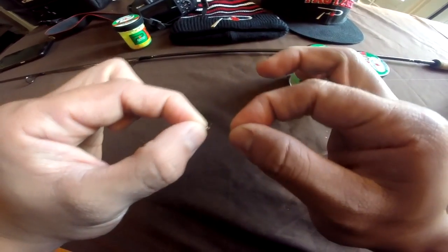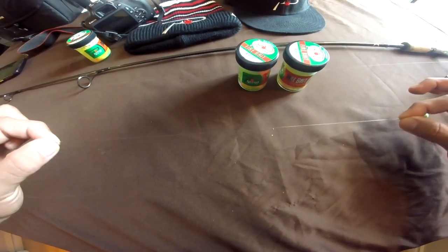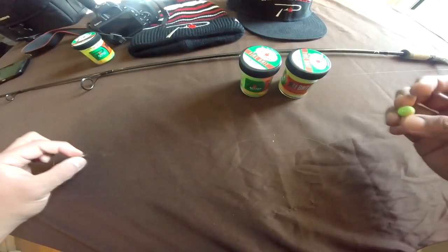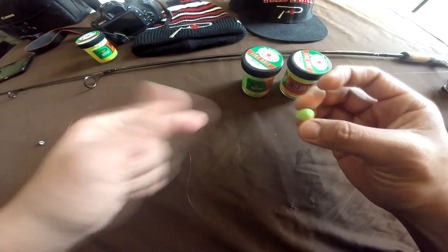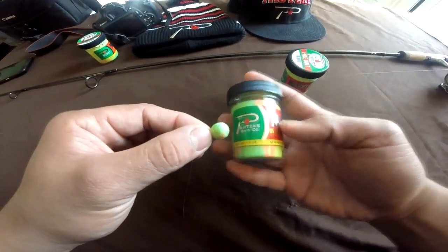What's stopping that sinker is a nice little swivel. Beyond that swivel is my leader line, which is three pound test fluorocarbon. At the end of my 12 to 16 inch leader line is my Firebait itself.